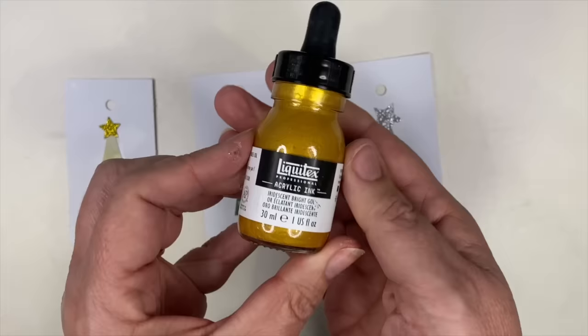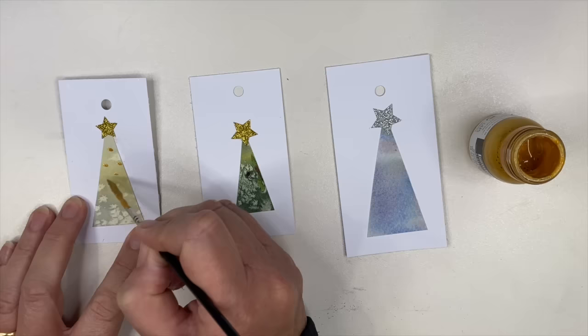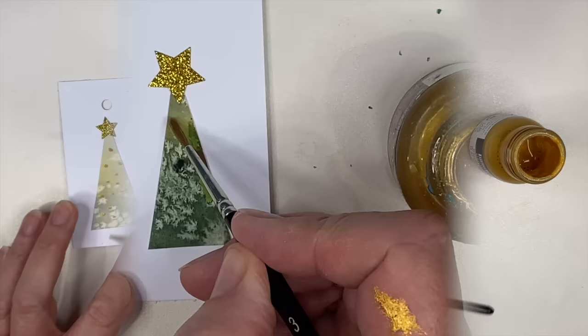I'm using gold acrylic ink — but you could even use gold gel pens — and I'm just applying some little dots using a small synthetic brush. I'll also be showing you how to apply some glitter as well, but you don't even need to do any of those; you could just keep the salt effect background with the watercolor.